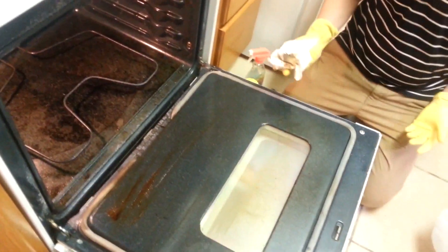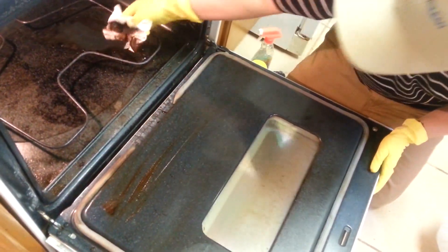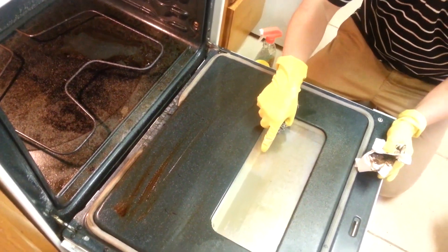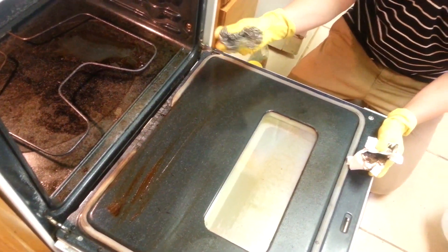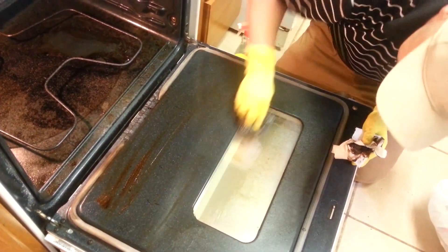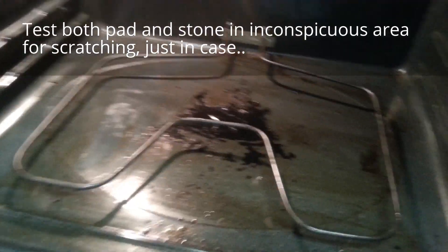I'm not going to bore you with watching the entire video, but I'm going to begin to wipe it now. If there are any stubborn spots — like right here — I don't know if you can tell, but that didn't quite come up. If you take one of these Scotch-Brite pads, it will not scratch the glass and it'll pull it right off.